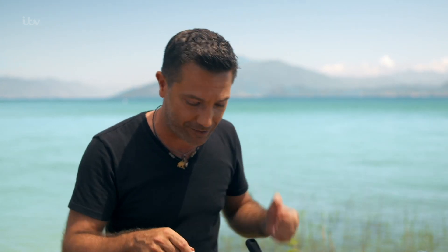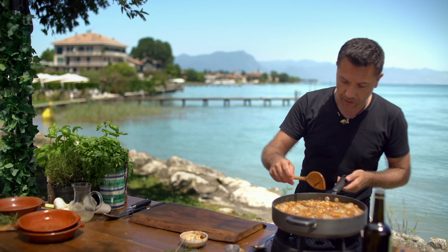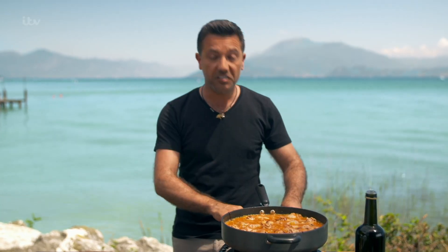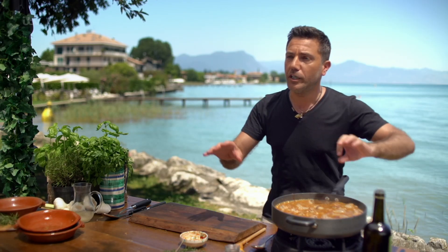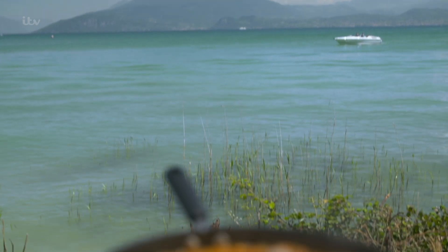One teaspoon of salt. At this stage, lower everything to a medium heat — 20 minutes and let the pan do the work.